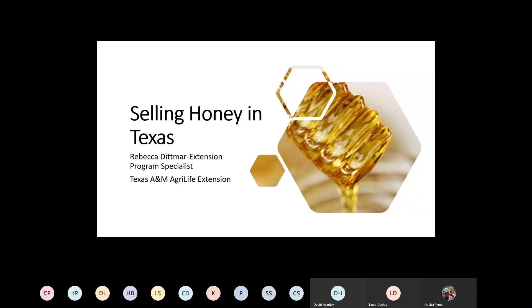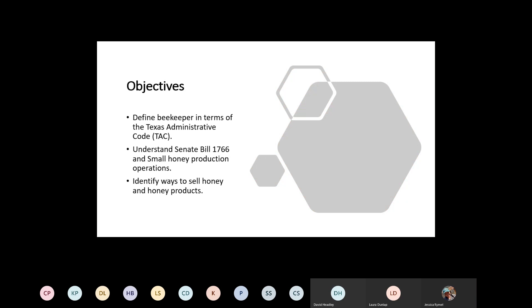Okay, so everyone can see the 'Selling Honey in Texas' slide. Thank you for asking me to come on today and talk a little bit about selling honey in Texas. I'll be the first to admit I don't have a clue what it takes to handle bees or have a beehive, but I do have some background in the food aspect of it, which is why I was asked to come talk tonight.